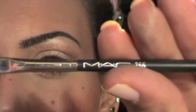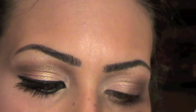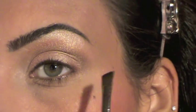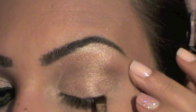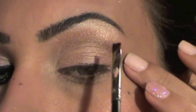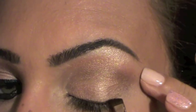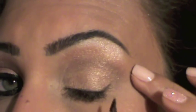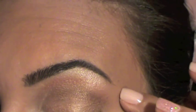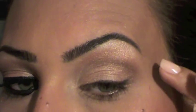Next I'm going to take my 266 angled eyeliner brush and pick up the last color — the definer — it's a dark brown and very pigmented. I'm just going to use it to contour and as a guideline for my eyeliner. I want to draw a little wing — not too much — so I'll just line it, and this is going to be my guideline for the liquid eyeliner.